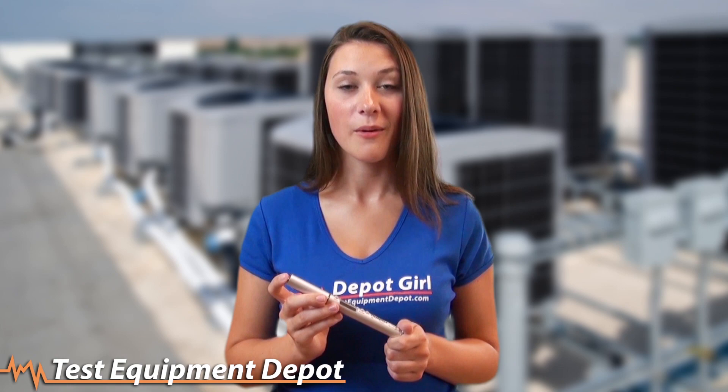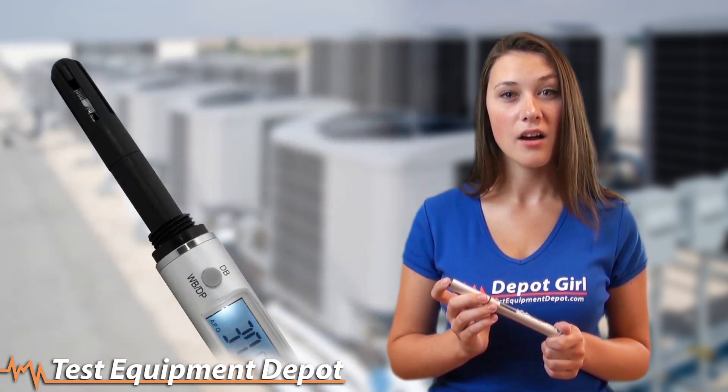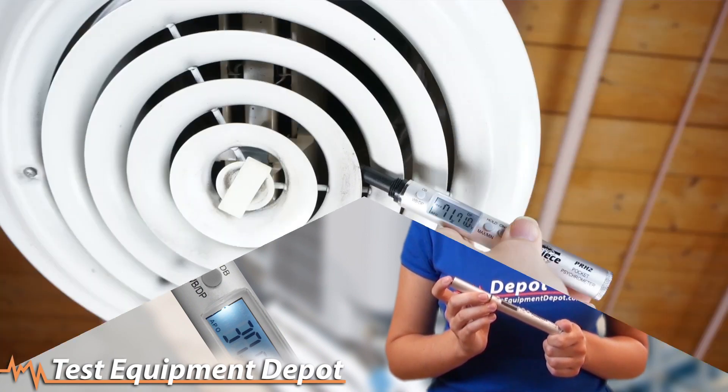Portable enough to clip into a pocket, the PR-H2 is great for walk-around testing and features a slim, two-inch long tip to take measurements inside ductwork easily.